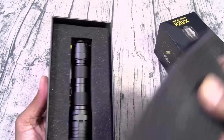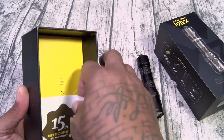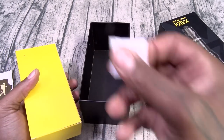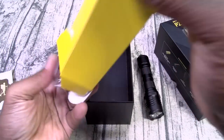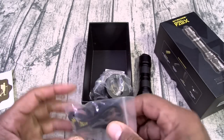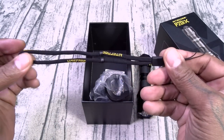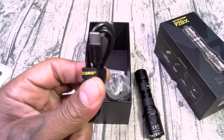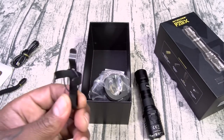Here's what you get inside: the P20 IX flashlight, a little sticker, the holster, the usual documentation, the lanyard — you can put this on the bottom and let it hang. You also get a USB-A to USB Type-C charging cable, and a little clip.